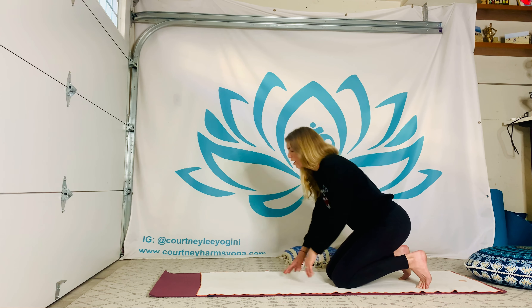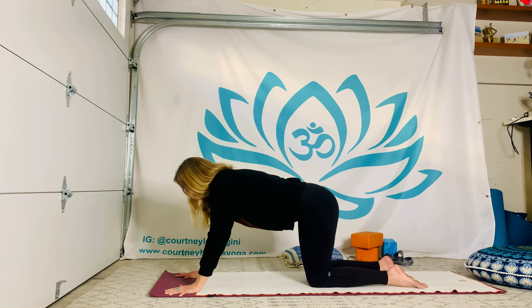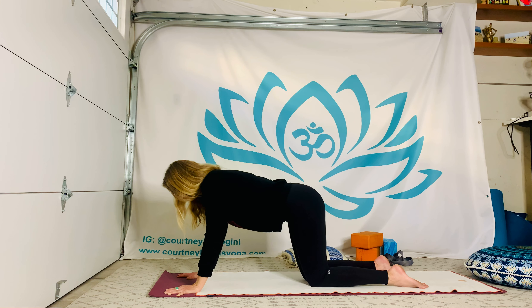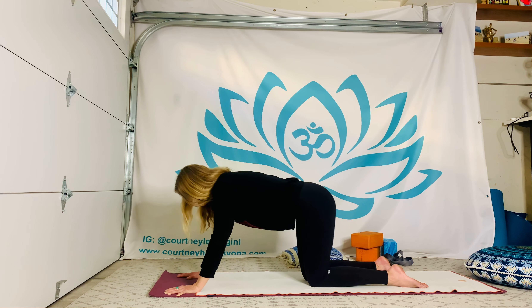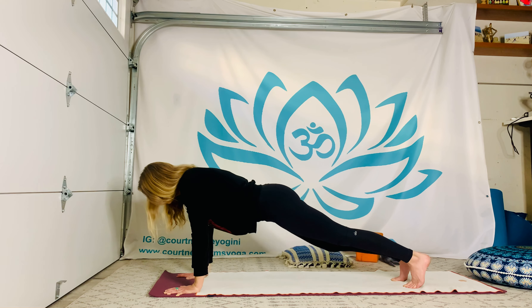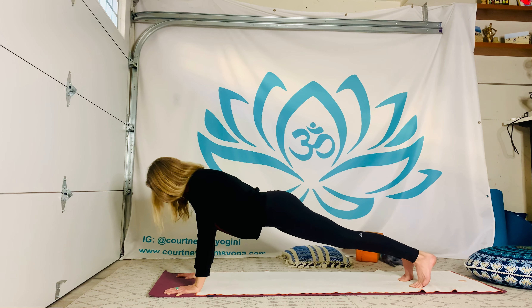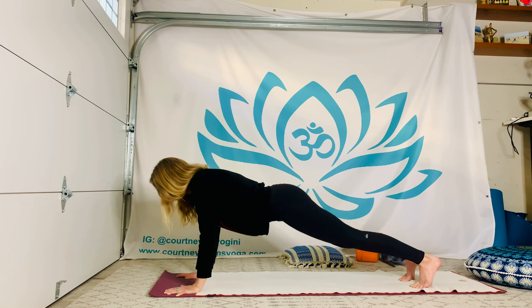Uncurl the toes, walk hands forward. Take a breath to create that tabletop shape you were just in, but now send the shoulders a little further forward, just over the wrist or just shy of the wrist. Step the feet back one by one, let's find plank. A breath to build it, a little rock and sway, waking things up where they need to be woken up. Still in your plank, draw the crown of the head forward, maybe drag the traps back, and then push to a down dog from here.